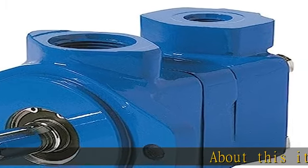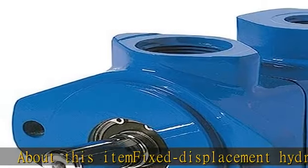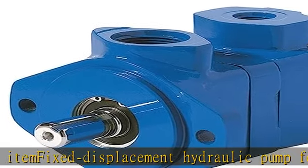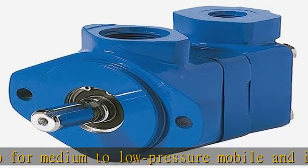Fixed displacement hydraulic pump for medium to low pressure mobile and industrial applications. Independent intravane cartridge design allows servicing without removing the pump from its mounting. Low noise design for indoor applications, left hand rotation of drive shaft.